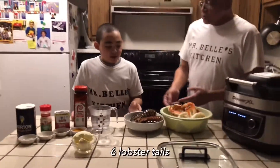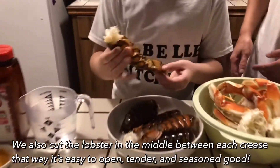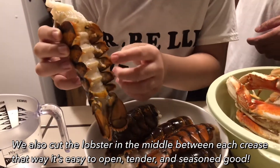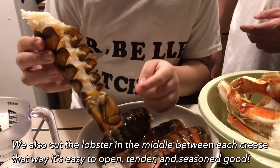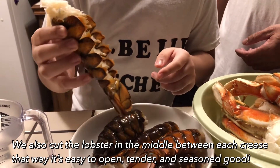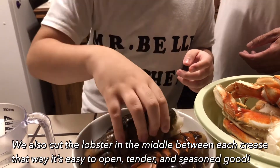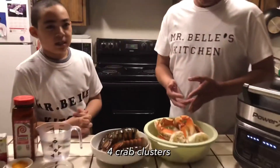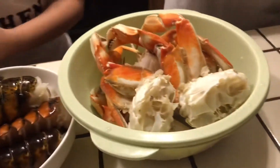We cut the lobster in the middle of each one so the seasoning can come in and so the lobster can be tender while it's steaming. As my son was saying, we slice each one so the seasoning can get in. And the crabs we put in there and they're just going to be steamed.